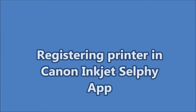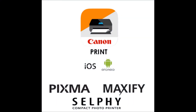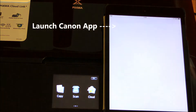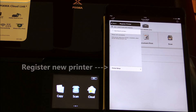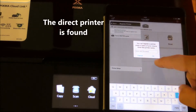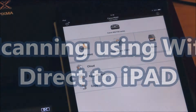To use Pixma in direct mode, you need to register your printer in Canon app. The next steps will show you the procedure for setting up. Setup is finished and now I will scan a document directly to iPad.